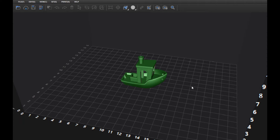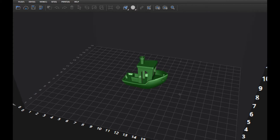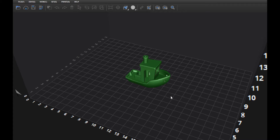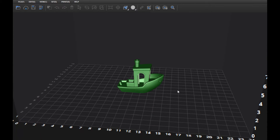Someone on YouTube asked if the Cubicon Single Plus could really print at 500 millimeters per second. I don't know that answer because the fastest I've printed is 100 millimeters per second for infill and 200 millimeters per second for travel speed. On High Vision's website it says the max speed of the Cubicon Plus is 500 millimeters per second, but I wonder if it will really print that quickly. I'm going to give it a shot with the 3D Benchy.